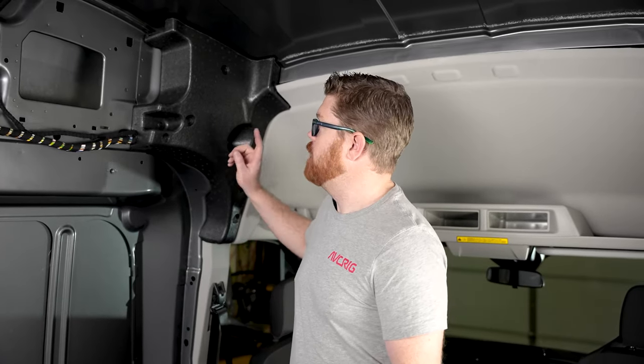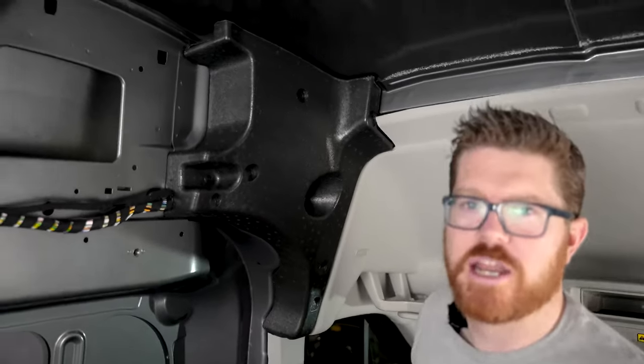Hey, welcome back to the channel. Today we're gonna be teaching you how to do one of the hardest parts of the van — wrapping your blobs. Let's jump right in.